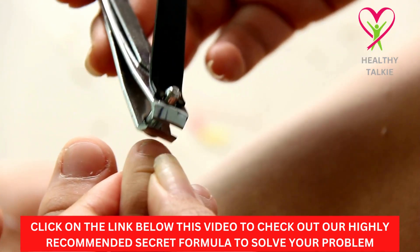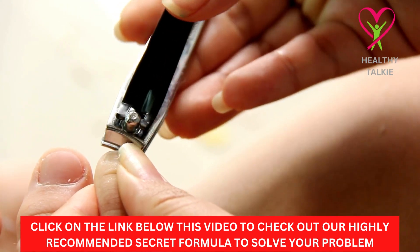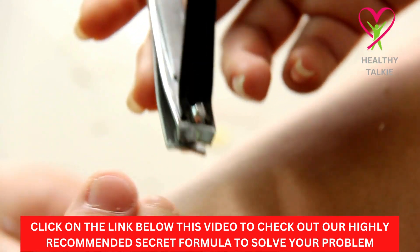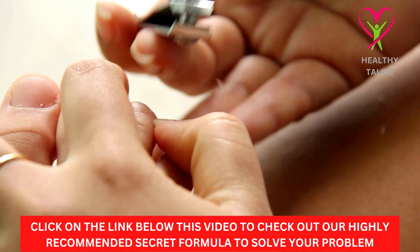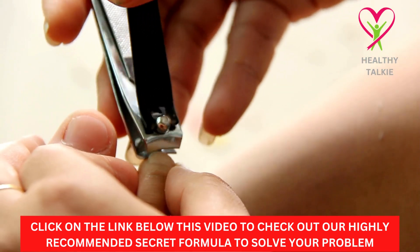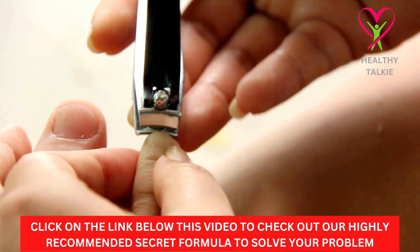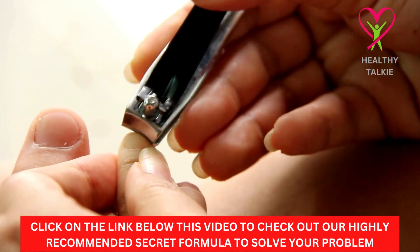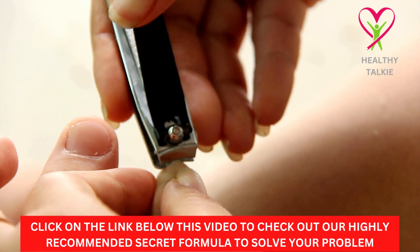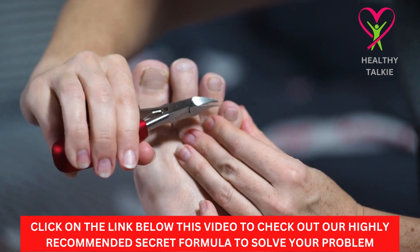If you have tried all these tips and are still suffering from toenail fungus infection, then check out the secret formula we recommend. This is an all-natural supplement that you can use to achieve your desired results and be free. It is easy to take, very effective, and highly recommended. Learn more about our secret formula from the link below this video in the description box and find out how it can help you get rid of toenail fungus infection.